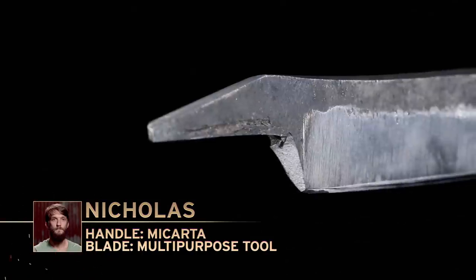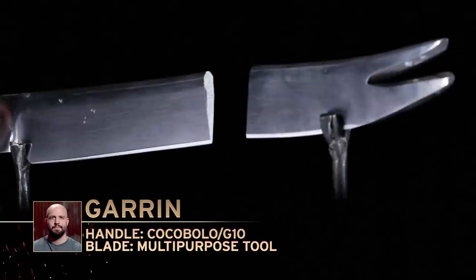Nicholas, Garen, both of you had a problem in the strength test. Nicholas, your blade suffered significant damage by losing one of the teeth; however, we were able to do the chop test with your blade. Garen, your blade snapped in half — that is catastrophic blade damage, and you can no longer even continue with our strength test. And for that reason, I have to ask you, Garen, to please leave the forge.